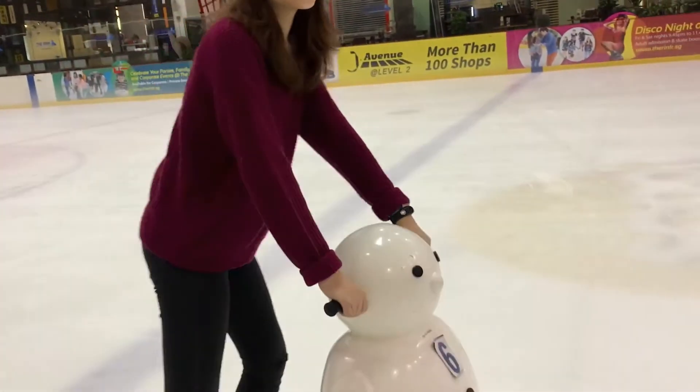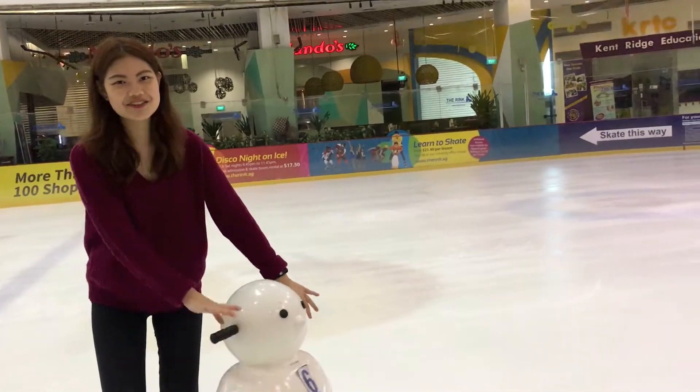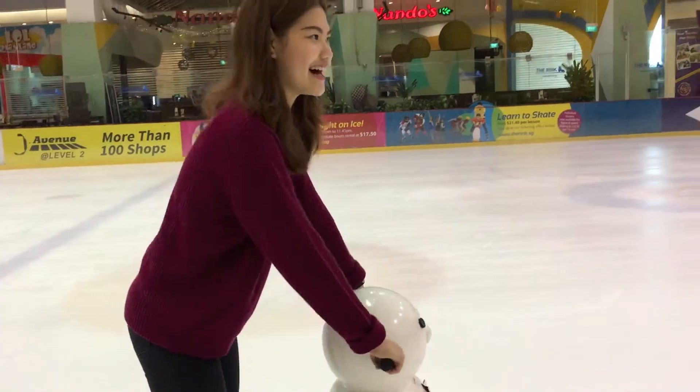So now I'll introduce to you my best friend, the snowman. Basically it's what we're using right now — since we can't balance on our own, it helps us to balance on the ice first.